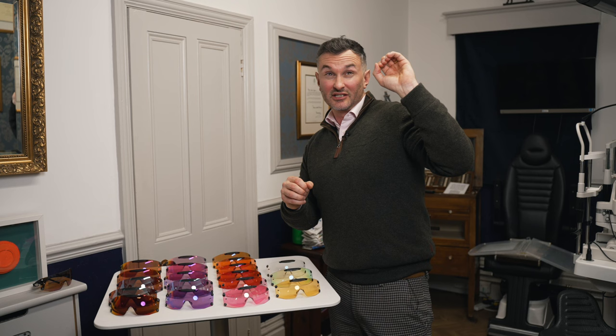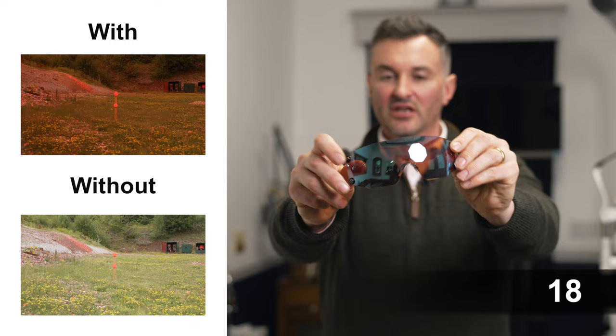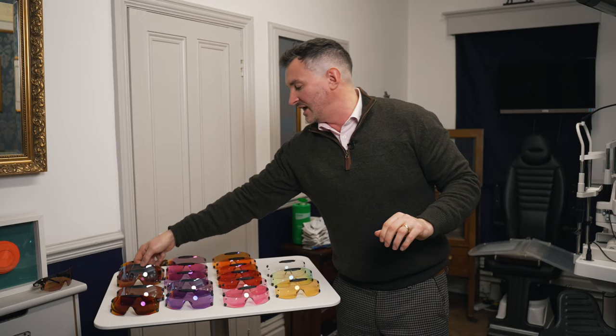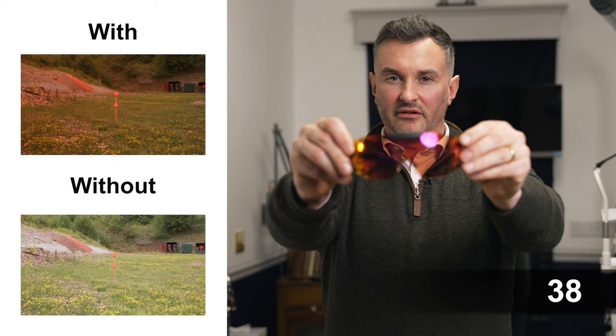We've also got the 10 and then we've got the 18 — as the nomenclature suggests, one is eight percent paler than the other. You've then got paler lenses still: the 26 and the 38. The bronze based lenses are quite natural; they don't create too much color distortion and they're generally quite relaxing — they feel nice, comfortable, and natural on the eye.